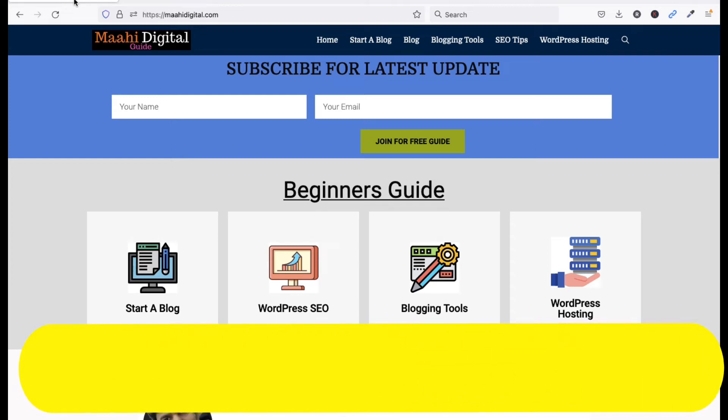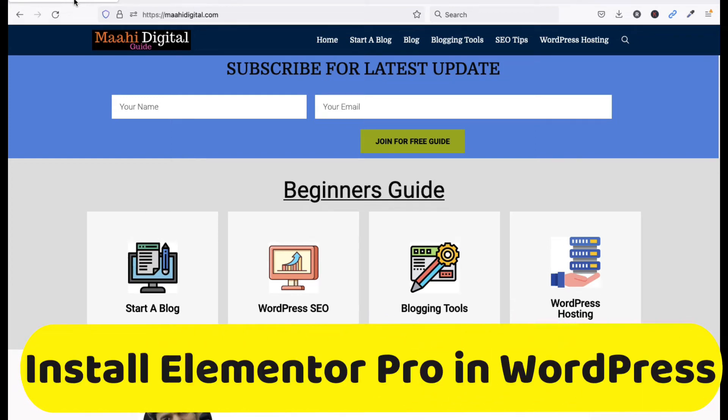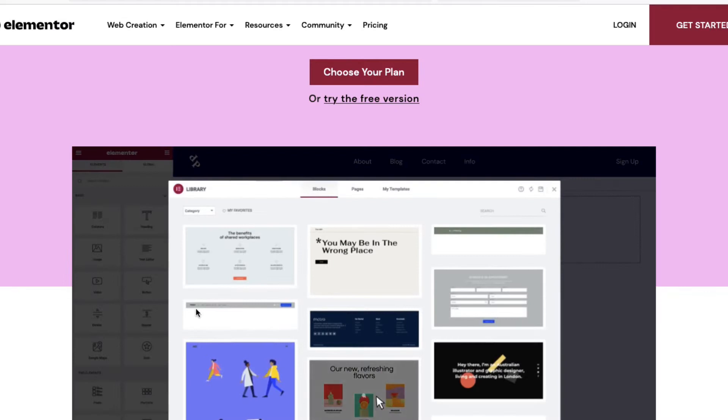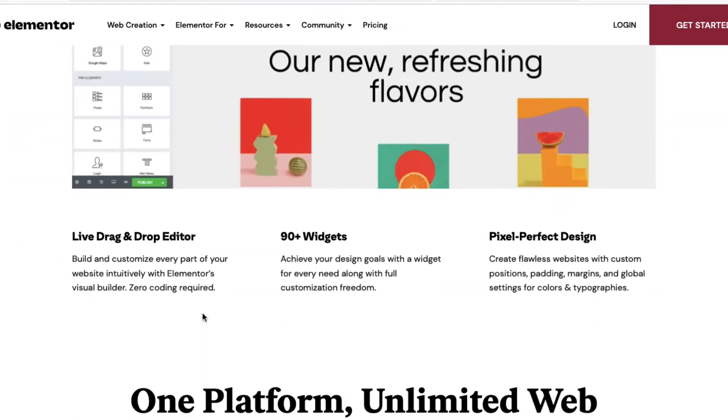Hello friends, welcome to my YouTube channel Tech Net Guide. In this video, I am going to tell you how to install the Elementor page builder plugin on WordPress. Elementor is the best plugin for WordPress.